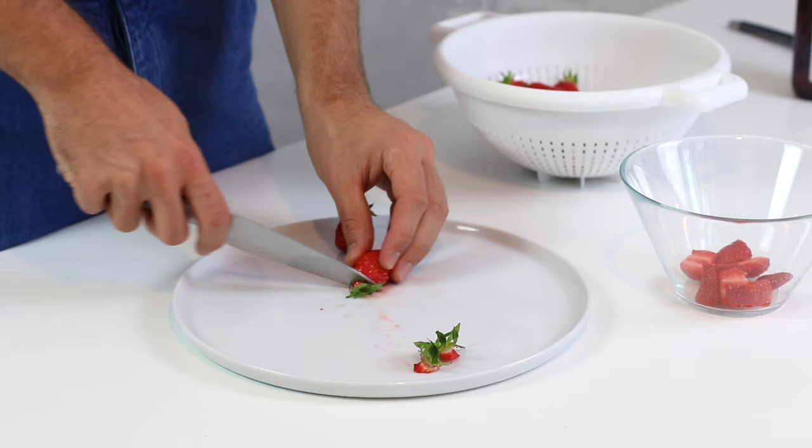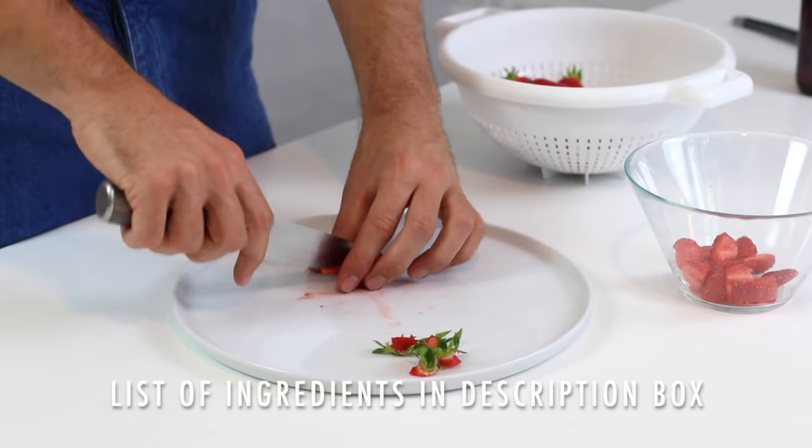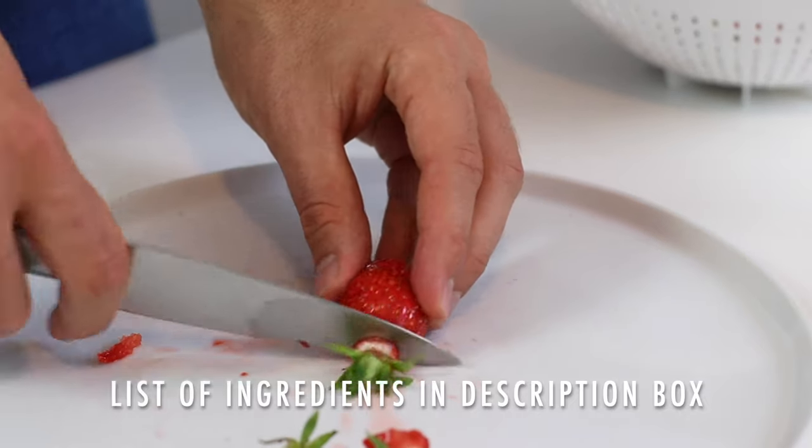First of all, we are going to take care of the only thing that is time consuming in this recipe, which is washing and cutting the strawberries. I'm just going to cut them into quarters — very easy and simple — and then put them in a bowl.